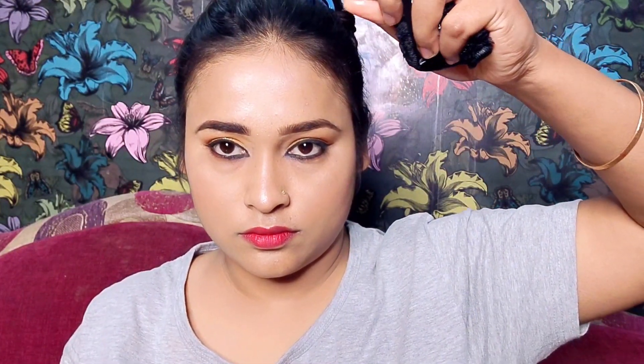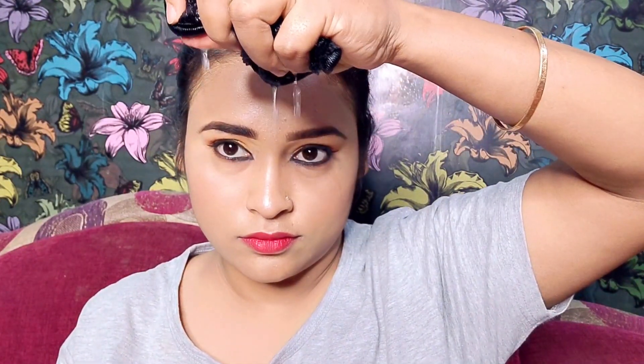Hello friends, welcome back to my channel. Today I will share a very amazing product. I am doing a voiceover — I will show the product's demo and then review it. This product is a makeup removing sponge which you can use to remove makeup without any makeup removing cream or product.